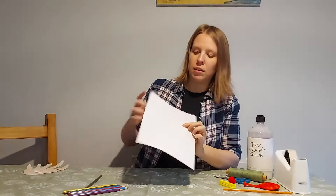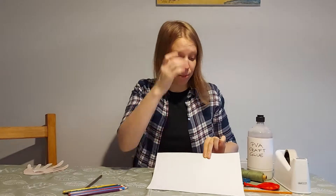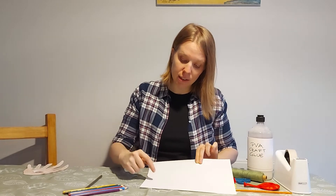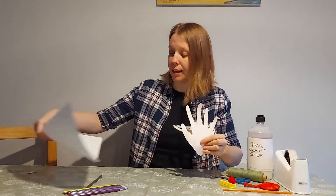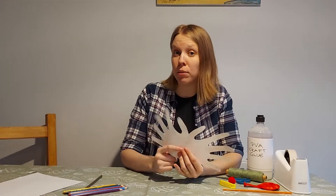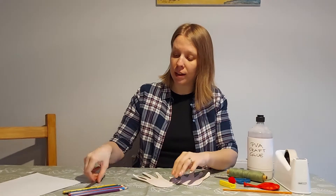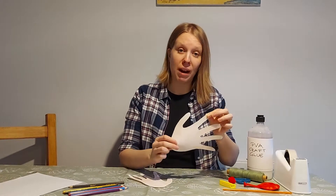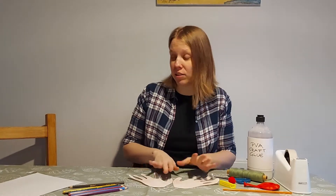Once you've traced your hand, just cut out following the line. Again, do ask for help if you need it. I have a paper here that I did earlier. If you have some craft paper or colourful paper you can use that. I only had white paper so I used white paper and then colouring pencils to decorate them. I did mine in a brown colour for the antlers but you can use any colour you want — stickers, glitter, anything you want.